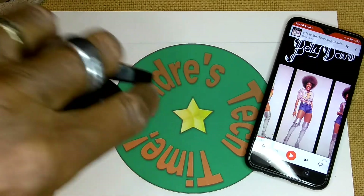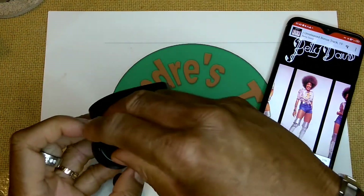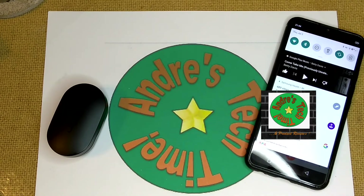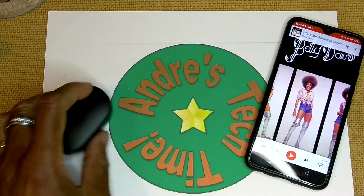So when you remove the U-Pods from the case and put them in your ears, you're going to hear a tone that lets you know that they are connected to each other — just a little boop. And then you can go ahead and pair them, of course, to your phone, and then you'll hear 'connected.'